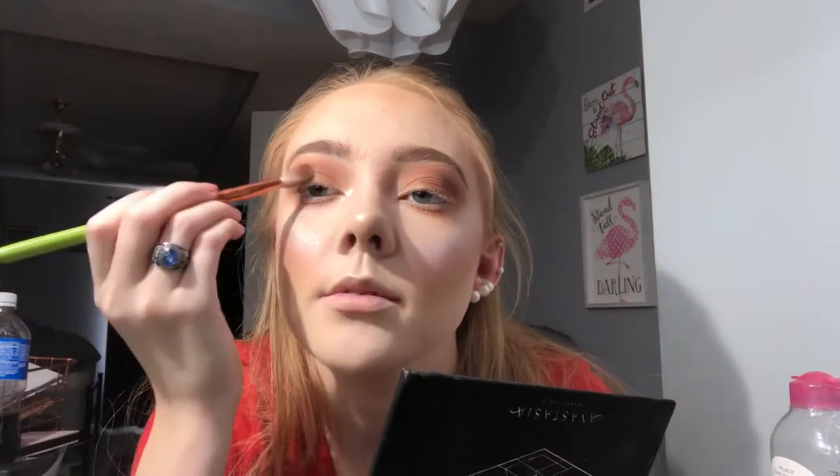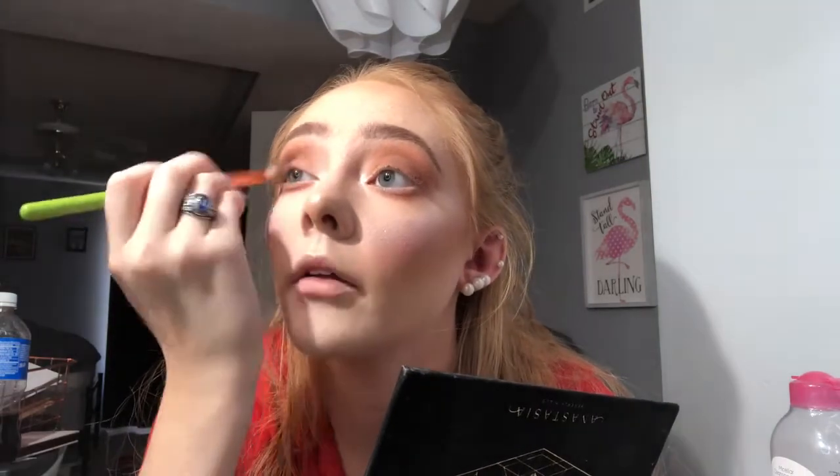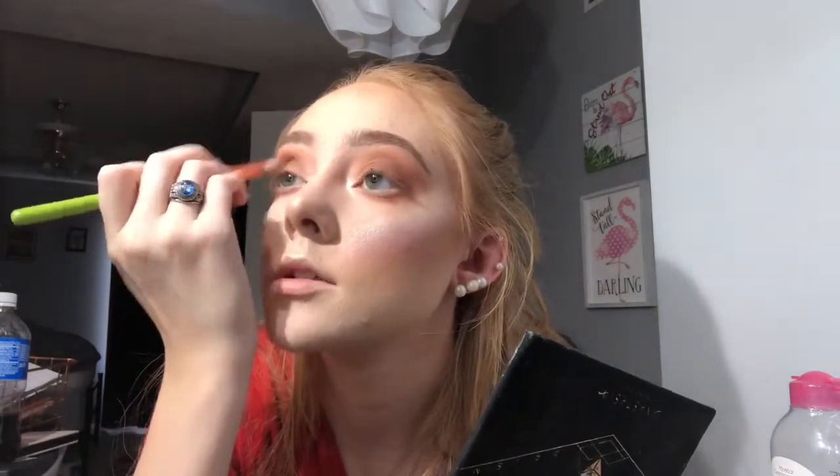I'm also taking that same brush and running it underneath the lash line to make sure it's nice and smoky. Next I'm going in with black from the Anastasia Prism palette — her black shadows are a lot better than others I've used. I'm taking the tiniest amount and applying it right to that outer corner, barely intensifying it — just enough.